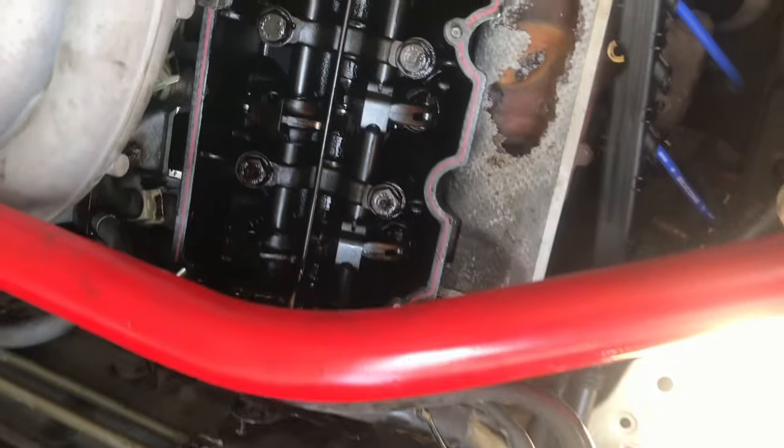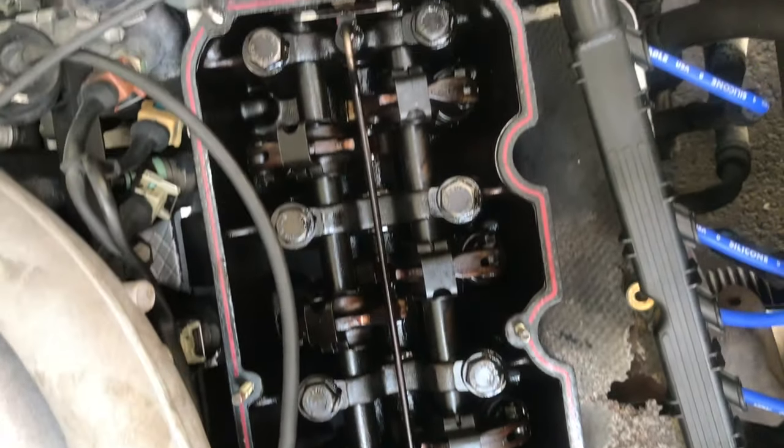The only solution was either electrical or the injector itself was dirty. So the next thing was to get a fuel cleaner additive in there and see if that would change anything. If it didn't, then it was electrical.